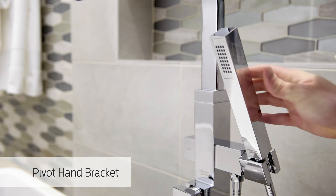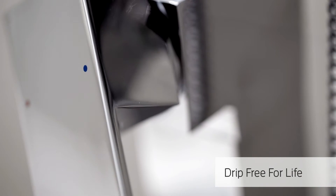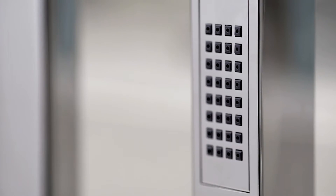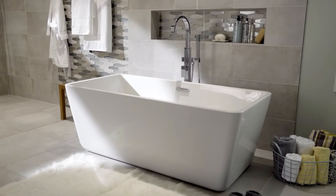A pivoting hand shower bracket and a washerless ceramic disc valve cartridge allows for smooth, reliable operation, and the metal hand shower's easy-to-clean spray face keeps your Floor Mount Tub Filler looking shiny and new.